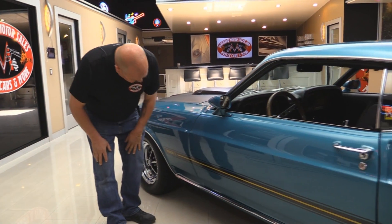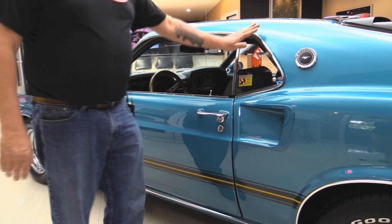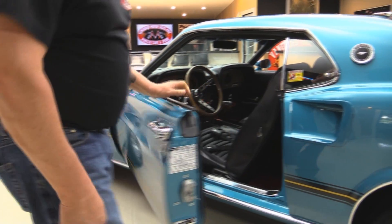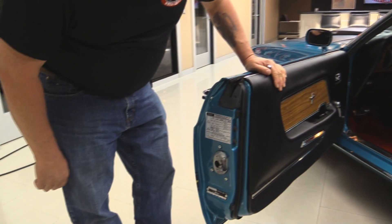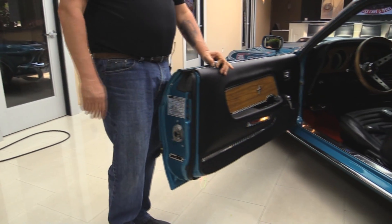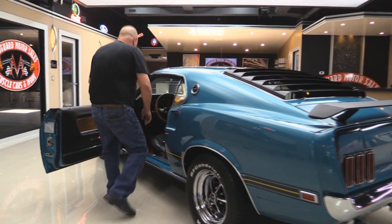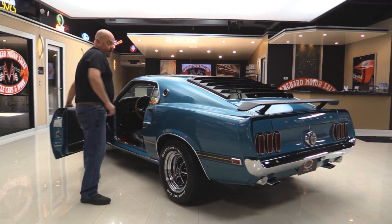The front fender fits nice and flush to the door. I love the stripe going down the side. All the stainless here on the gutter looks good. And look at these door jams — they look like they're brand spanking new. You can see they had the latch out when they did the restoration. The bucket seats are beautiful.